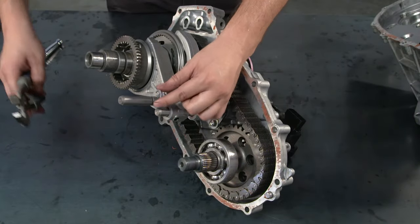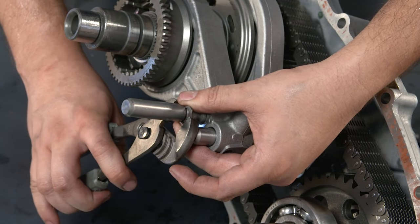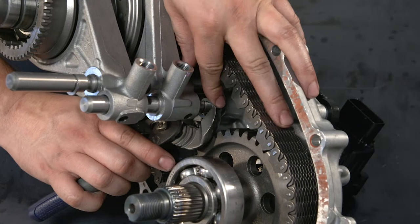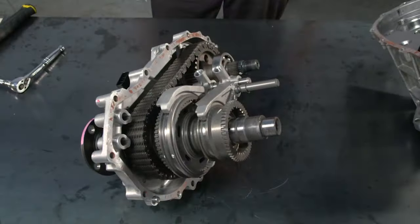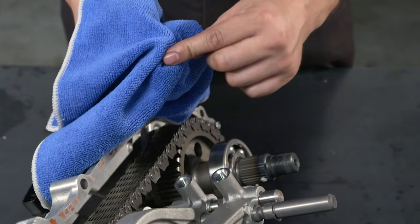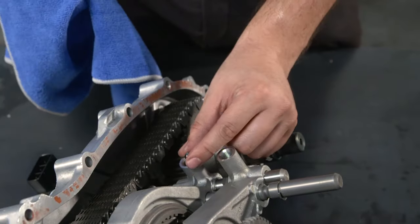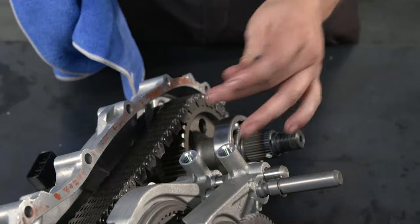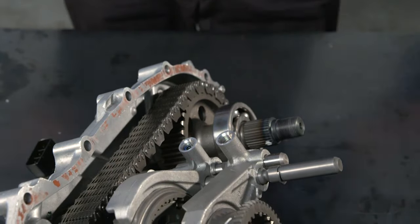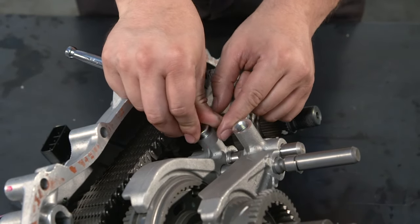Using pliers or a screwdriver and hammer, install the remaining three transfer gear shift fork shaft snap rings. Next, clean the shift detent ball spring plug holes and reinstall both balls and springs. Replace both shift detent ball spring plugs and tighten them with a 6mm hex wrench.